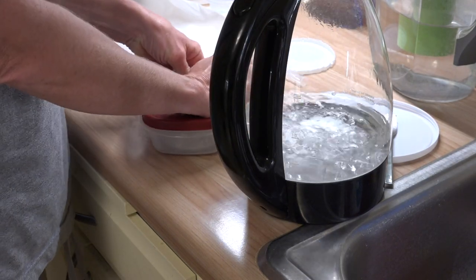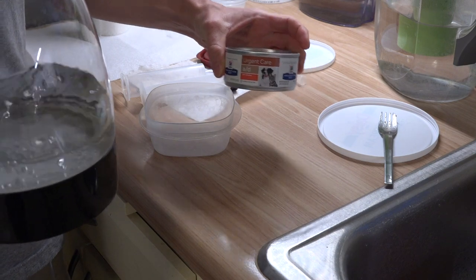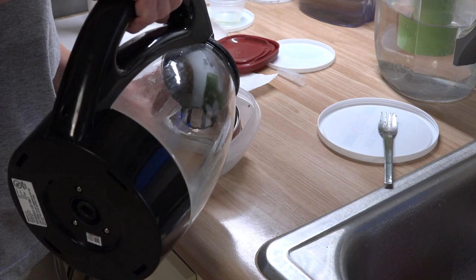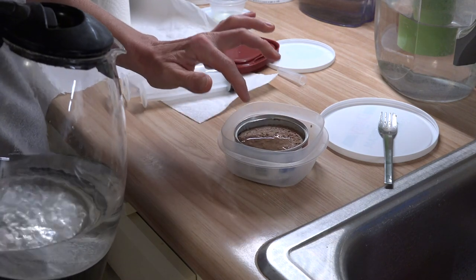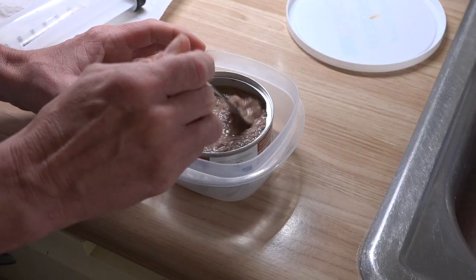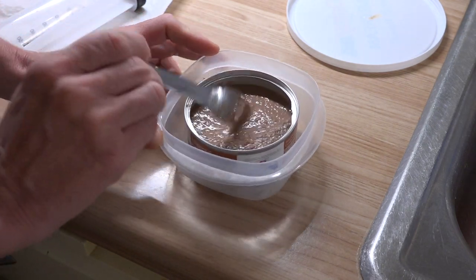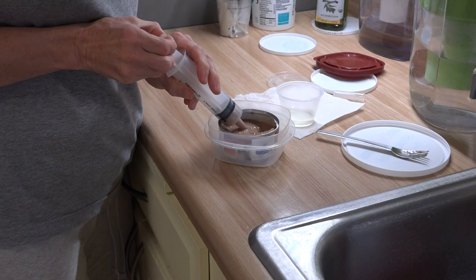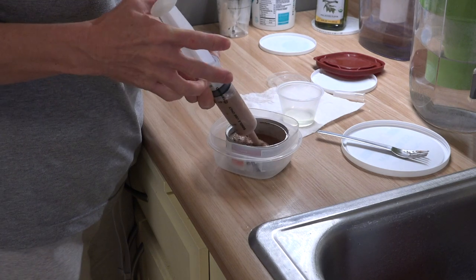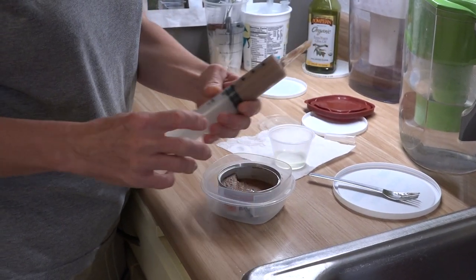Hot water — urgent care food, and this was in the fridge because it was open, so we need to add some hot water, about 40cc.